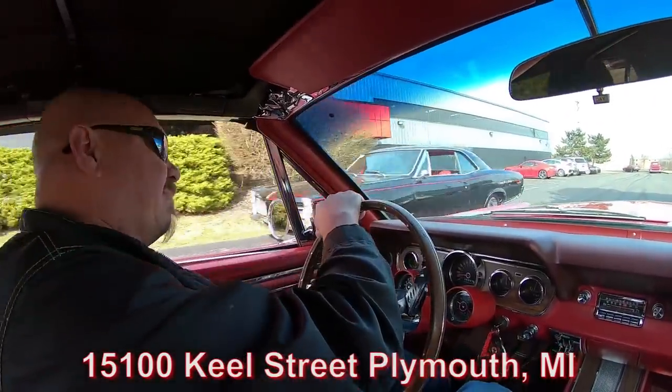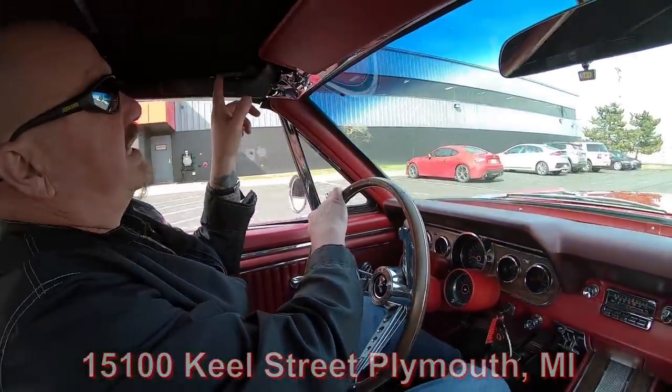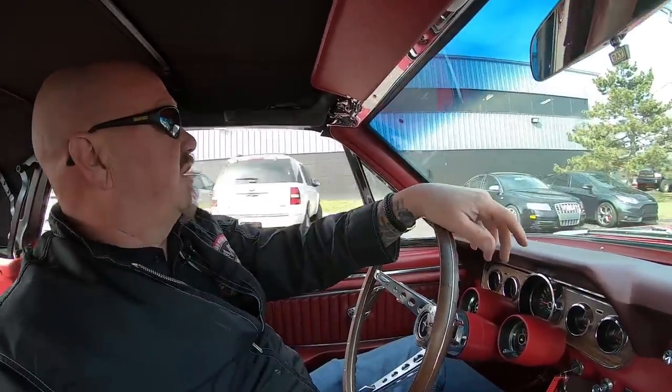This car does have a manual top. So you just release it here and then fold it back — it goes back real easy.